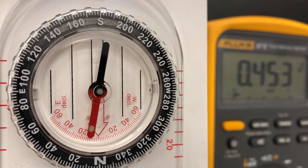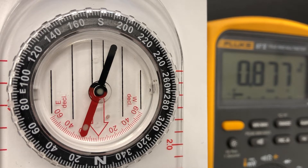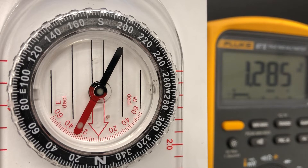Let me increase it again. Now it's up to about a 20 degree deflection. We're at 0.877 volts. 30 degrees looks like 1.414 volts.